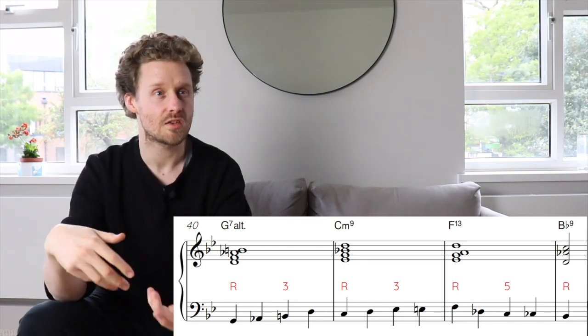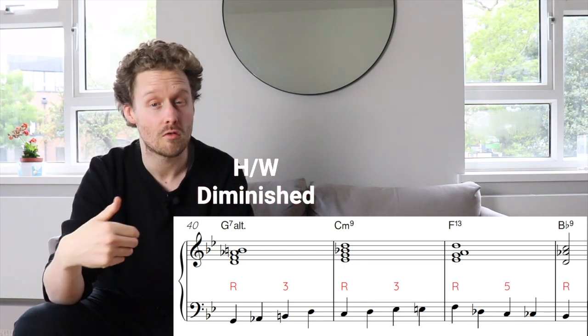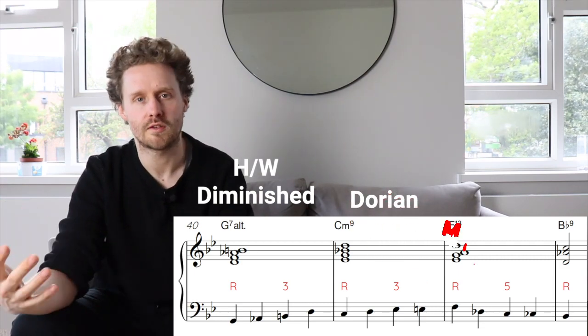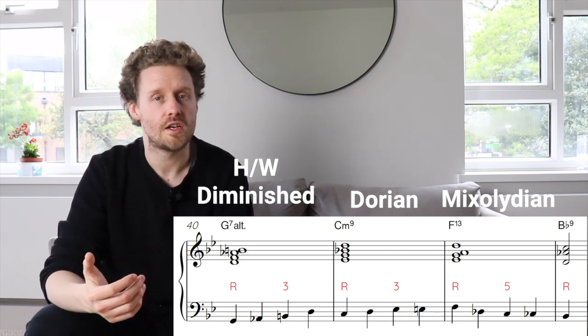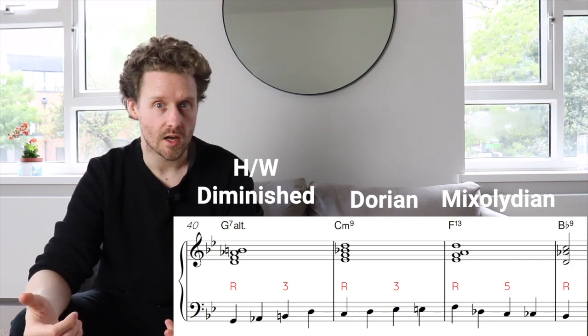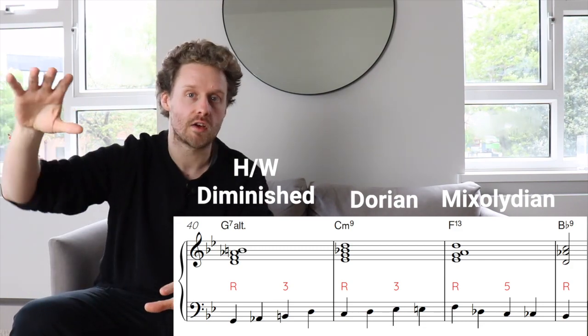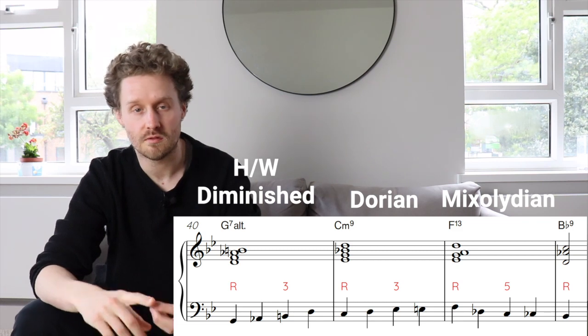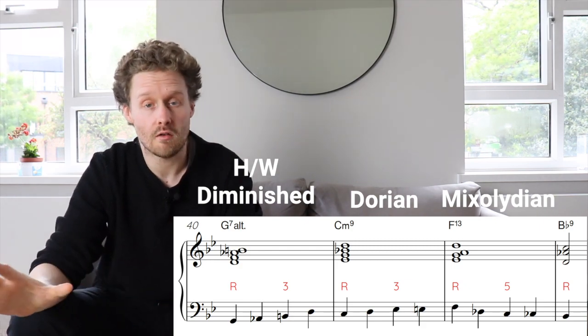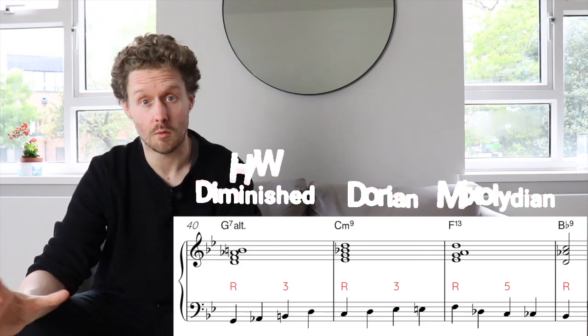Now that we understand the strong beat/weak beat principle, we can better understand how to play through the 6-2-5-1 progression. For the 6 chord, I'm thinking in terms of half-whole diminished to get that flat 9 in there; for the 2, Dorian; for the 5, Mixolydian. The focus is giving the fundamental chord quality of each chord in the walking line, and leaving the range for extensions and color tones free for harmonic players like guitar or piano, or for a soloist to specify.